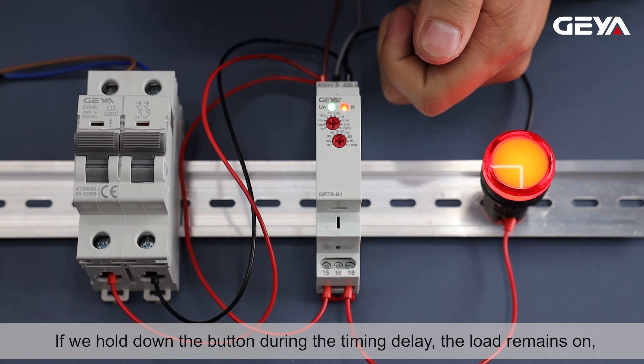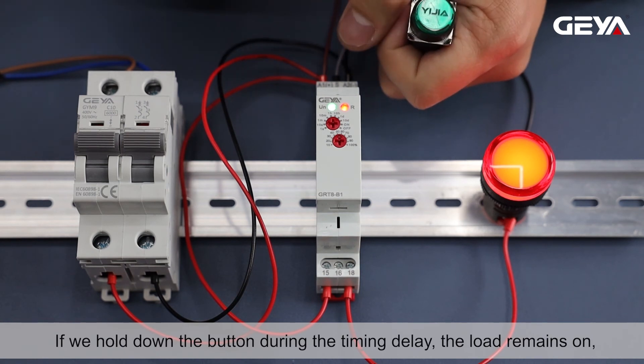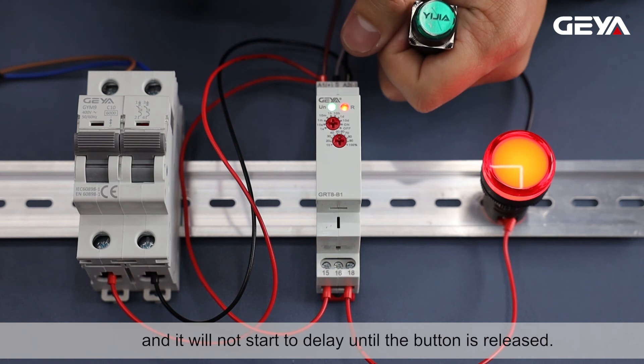If we hold down the button during the timing delay, the load remains on, and it will not start to delay until the button is released.